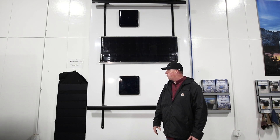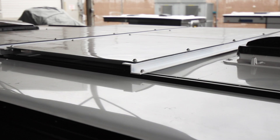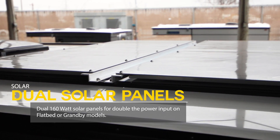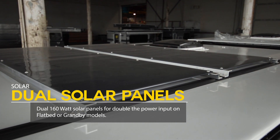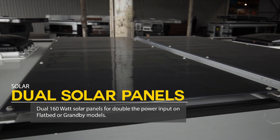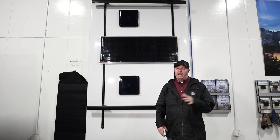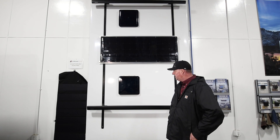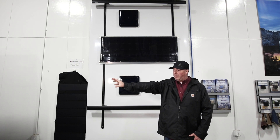In 2021 we started offering dual solar panels on the roof — two 160-watt panels. Not all models have room for this, but some do. The compatible models are flatbed campers and Granby models — specifically the Granby full-size truck long bed eight-foot box — where you can do two roof-mounted panels. Any of the flatbed models also have room on the roof for two 160-watt panels.